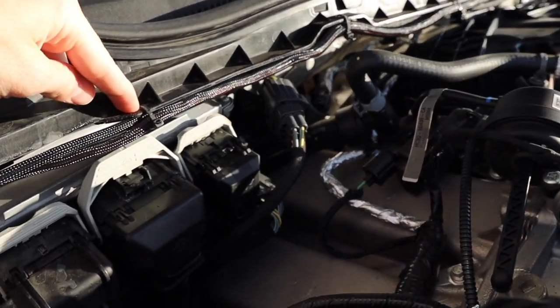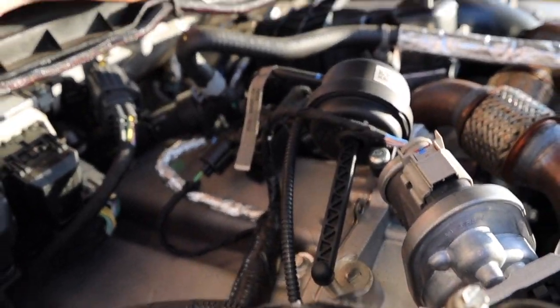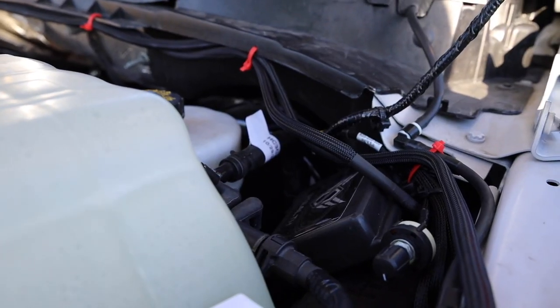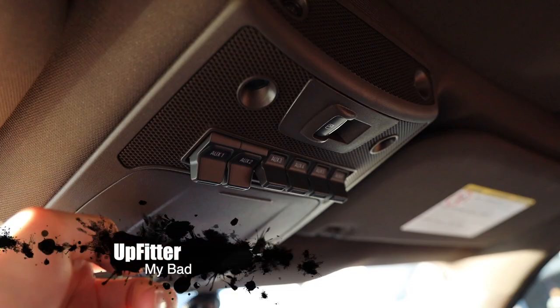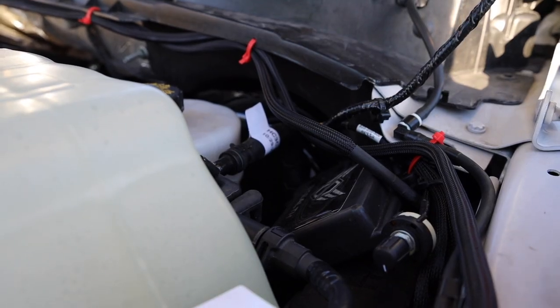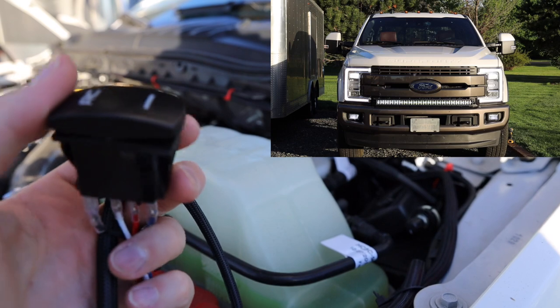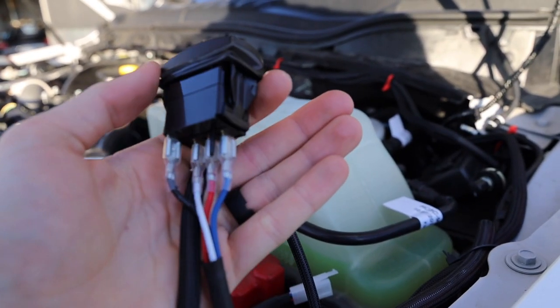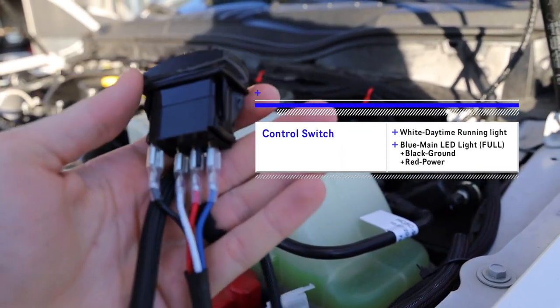I drilled into the plastic up here, put them a hand-length away, and just ran that across. One really handy thing about the Fords is that they have the uplifter switches, and it's really handy to not have to run anything through your firewall. This one has the daytime running light and the light itself — there are two different switches on it, and I'll put the colors on the screen.